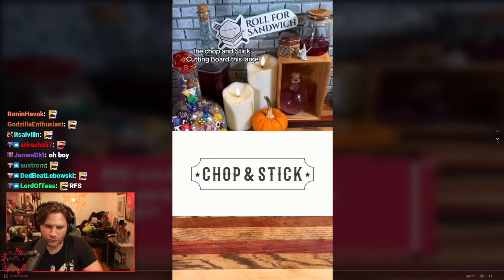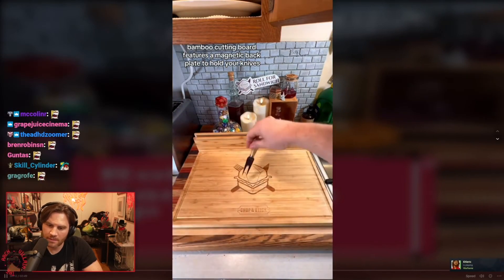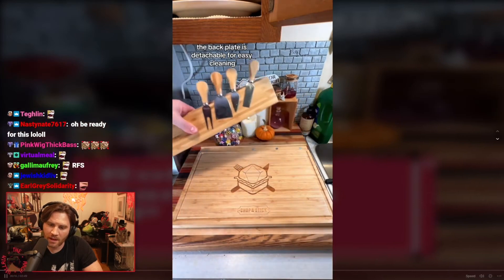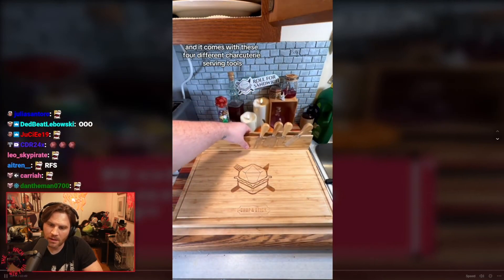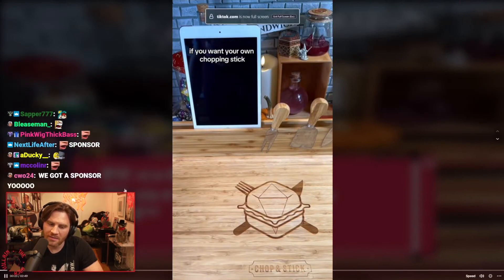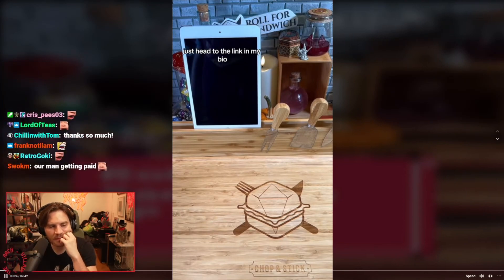Today's episode of Roll for Sandwich is sponsored by the Chop and Stick cutting board. This large bamboo cutting board has a magnetic back plate to hold your knives — the back plate is detachable for easy cleaning. It comes with four different charcuterie serving tools, and there's even a trough along the top that can hold your cell phone or iPad. If you want your own Chop and Stick, head to the link in my bio.